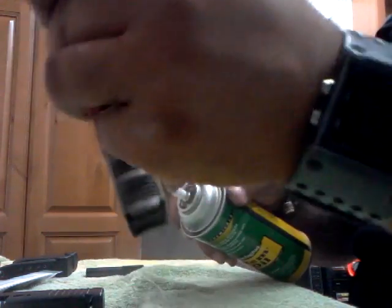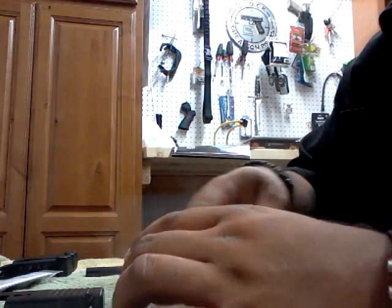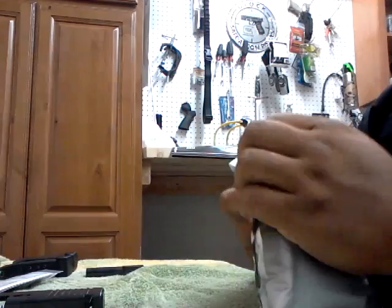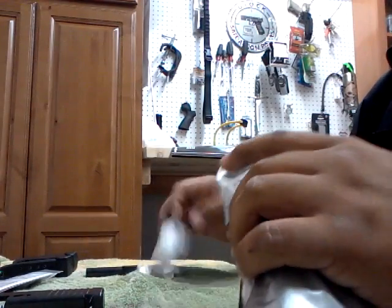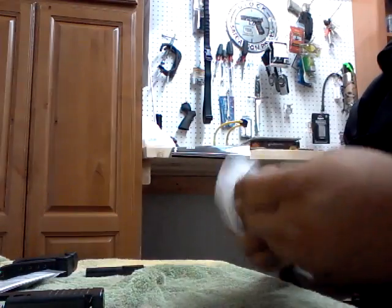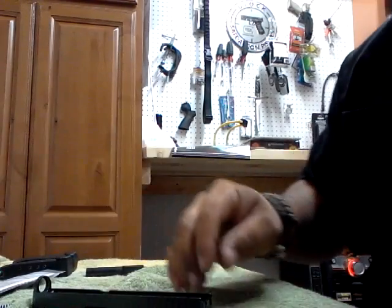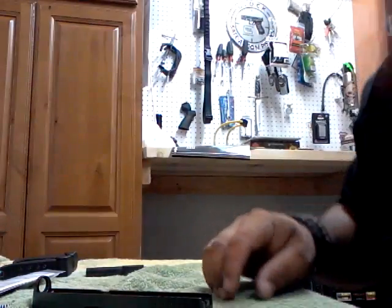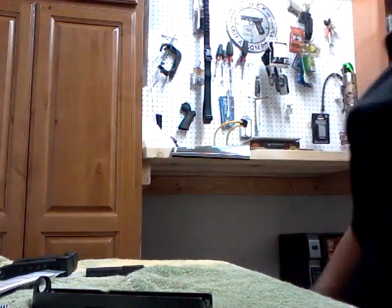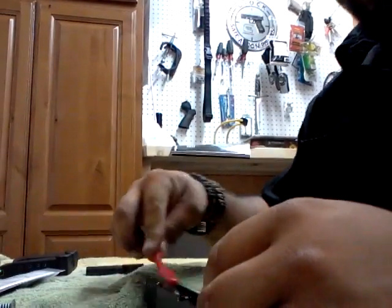I let all that soak in there — things are just dripping dirty. I need to get some more patches. I bought another couple bags of this bulk pack. I'm just gonna wipe this down a little bit and get my brush out — my toothbrush. I'll clean the gun room tomorrow, guys. I just want to get a little bit of cleaning in here.